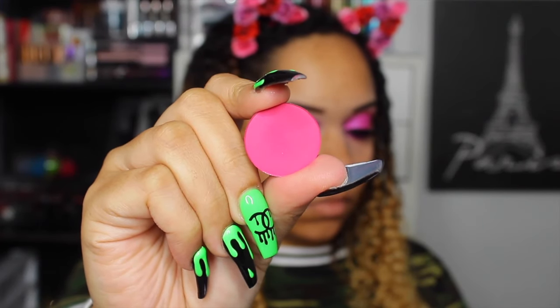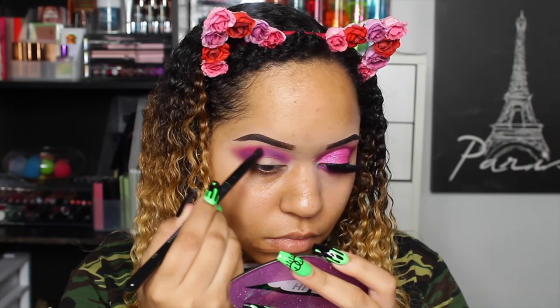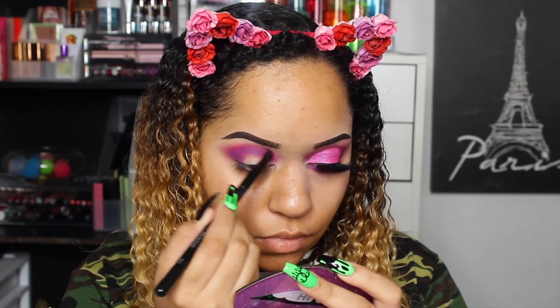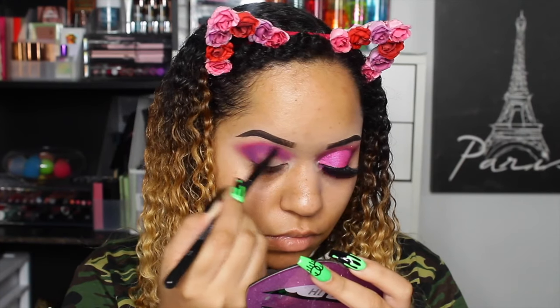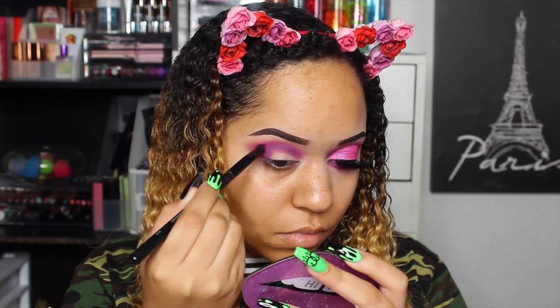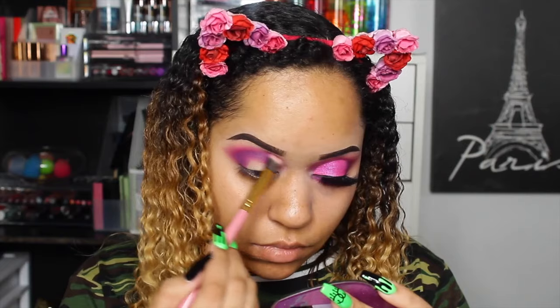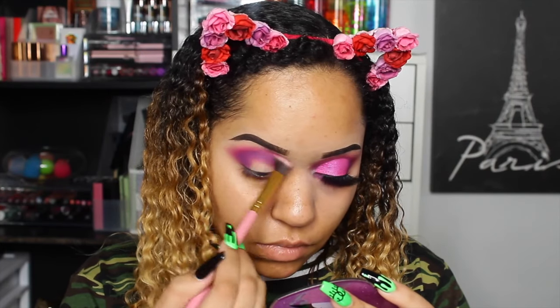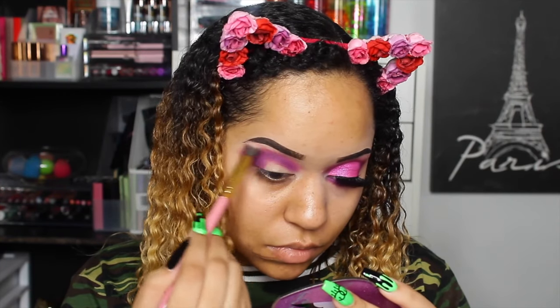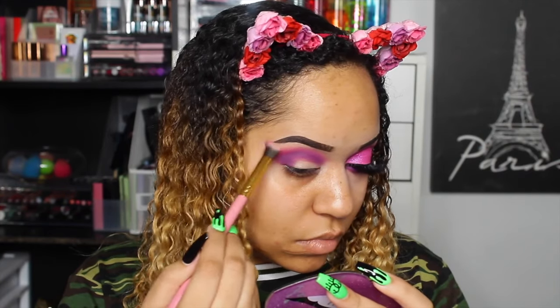Then we're going with this vibrant pressed pigment powder from ColourPop — this is Sandbar. We're going to be blending out the purple with this, just taking no product on the brush and blending out Sandbar. You have to go really lightly with this one because it's super pigmented — it is a pressed pigment and it did stain my eyelids, so be careful with it.